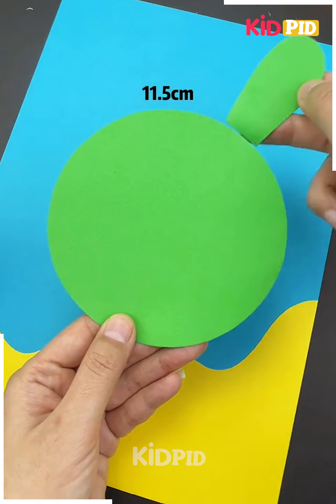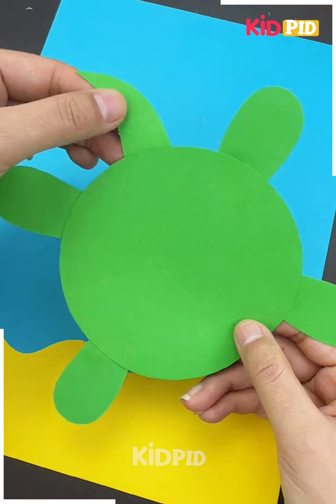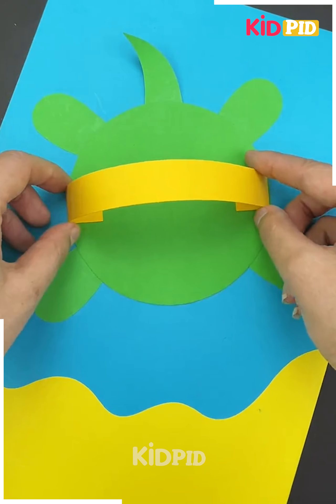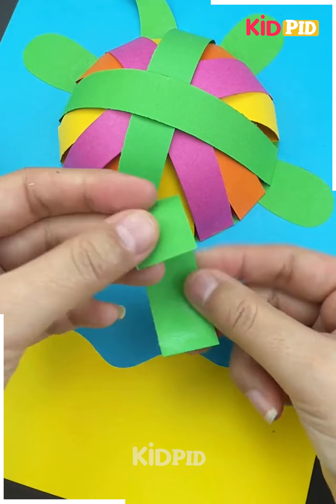Next we'll start off by taking a blue sheet of paper, cut out a little bit of yellow paper and add it to the base as such. Now make a turtle out of this green paper. Afterwards, take multiple strips of different colored paper and add them in layers all around as such.